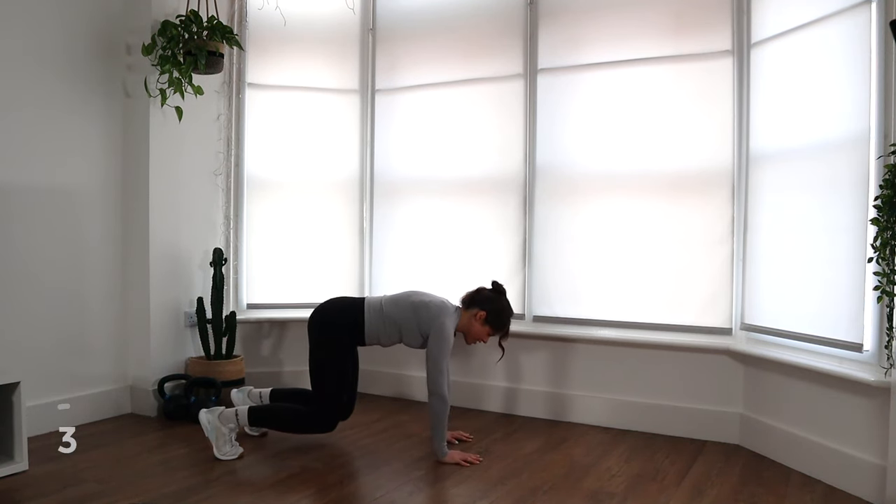Amazing work, guys. Amazing. All right, 30 seconds — go towel off, have a little bit of water, and I will meet you back here for the best and probably one of the most important parts of the workout: the stretch.